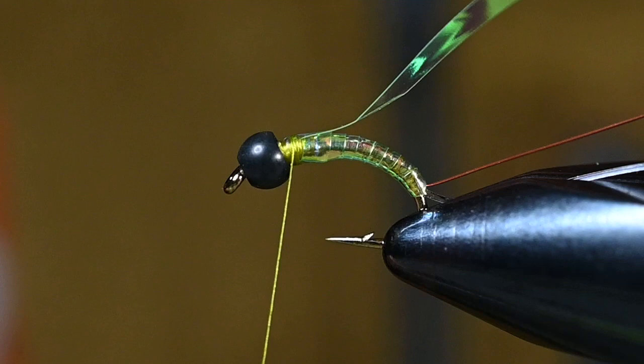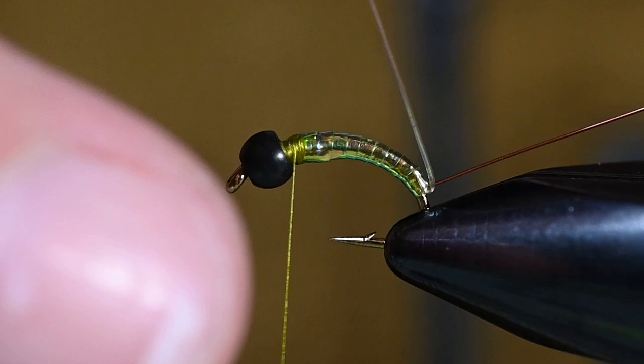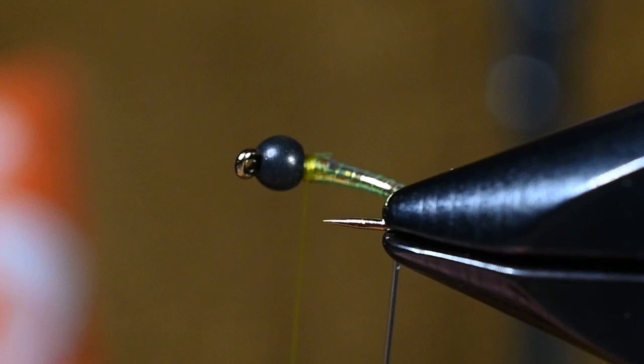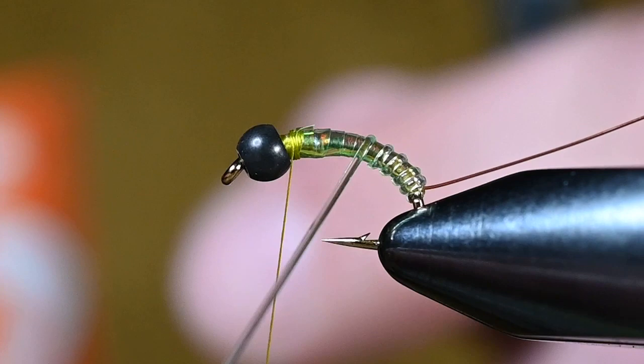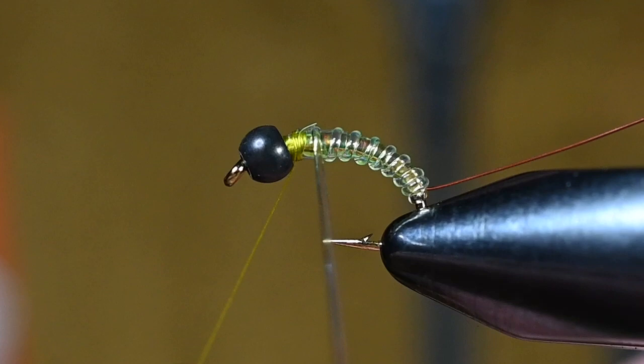Now we'll get our V-rib started. Turn it and make sure I get this started right where I want it. You can see that second wrap has already trapped our wire so we don't have to fight it. When wrapping the V-rib I don't want a lot of tension — I'm going to start leaving a little space between each wrap, just enough to notice, so that when we wrap the wire there's plenty of room for it to go in between. You could tie this without the wire, but all you'd get is a shinier body and less of a segmented look.